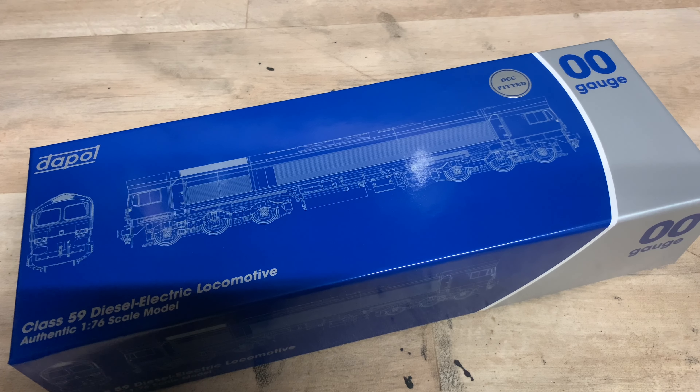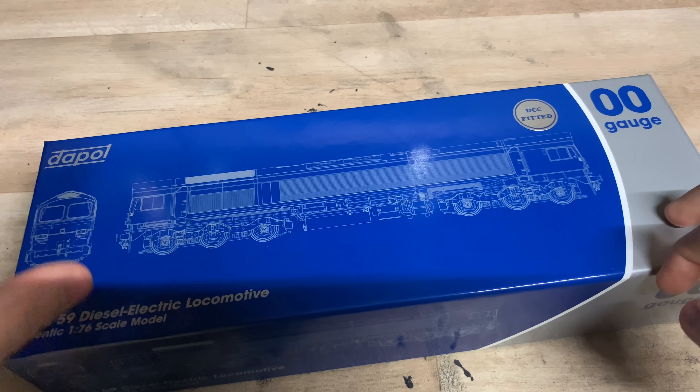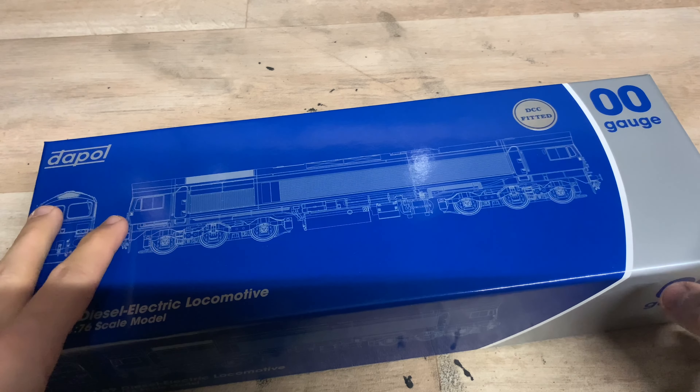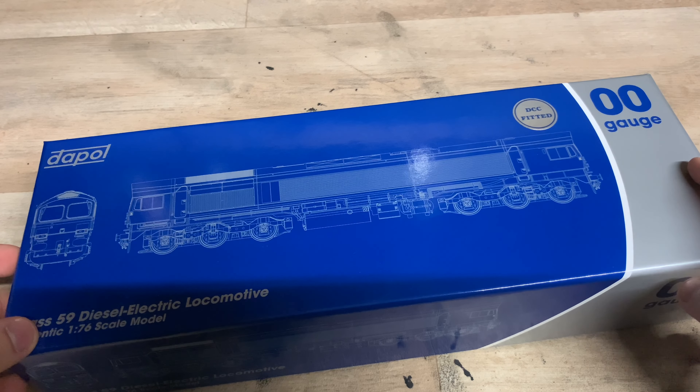Hello everybody, welcome back to 5 Fuel Junction and welcome to another review. Today we've finally got a loco that has been long awaited for. It's been a long time coming, but after so long it's finally here. We've finally got the brand new Dapol Class 59 in 00 gauge.